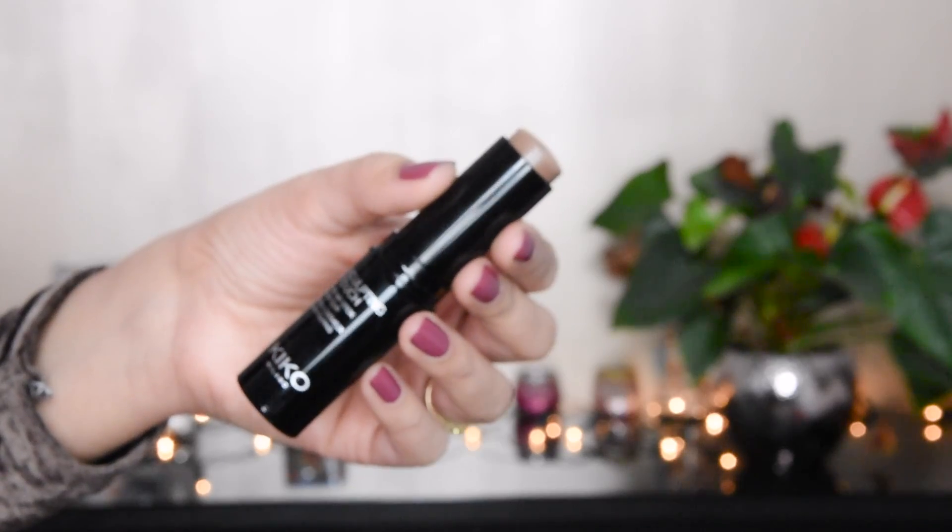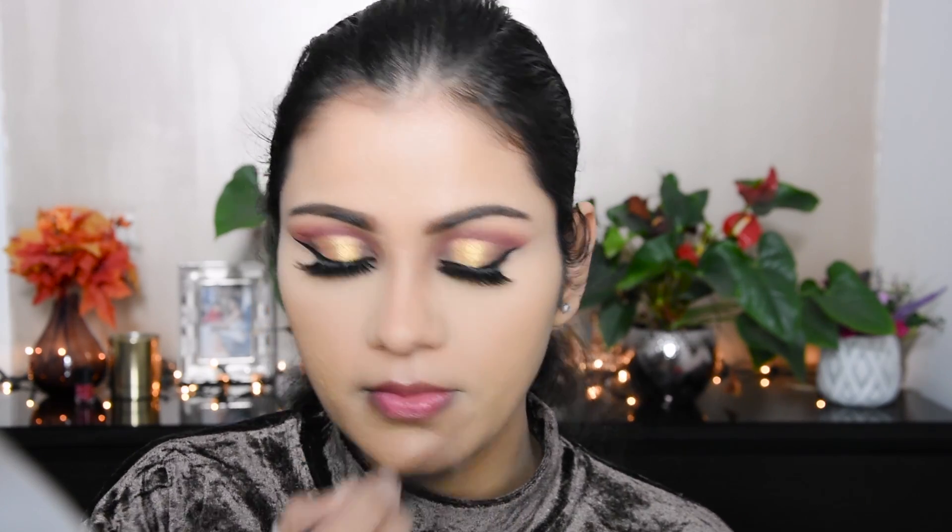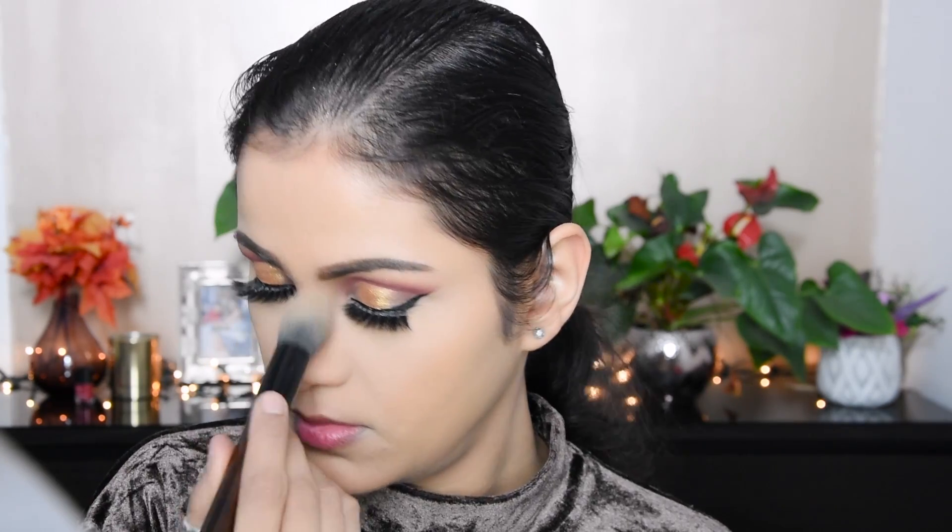Whenever you do makeup, always put loose powder under the eyes so you don't get creasing, and the concealer sets very well. Here I have applied a contouring stick on the nose and I am blending it, then I put the compact on top.